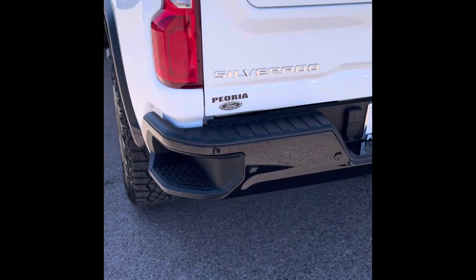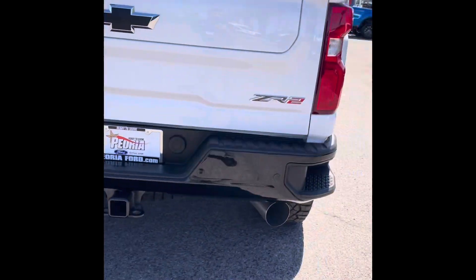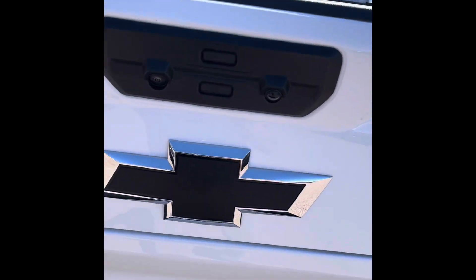Coming up to the back, there are a couple of features I like to point out. It does have the tow hitch right there, but it also has backup sensors and a backup camera — it comes with a 360-degree camera view along with a light.